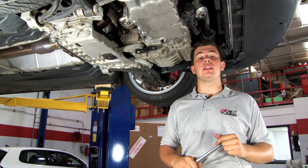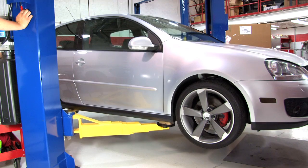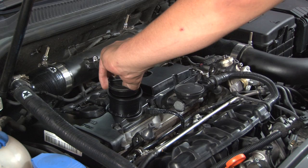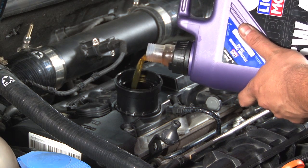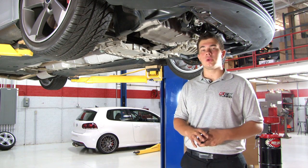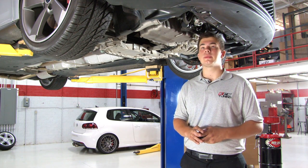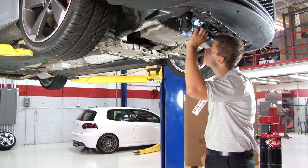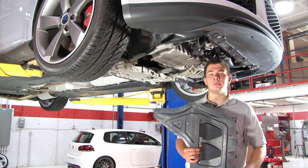This torque spec was designed to prevent leaks due to over tightening or under tightening your drain plug. Now you can fill your car back up with oil. After filling your car up with oil to the proper level and letting it idle, check underneath the car for leaks or any other problems. If no problems are present, reinstall the plastic skid plate.